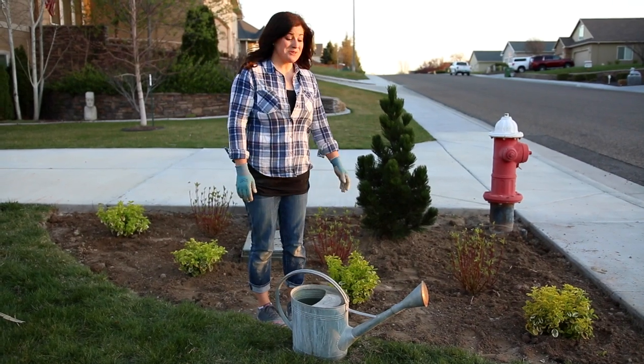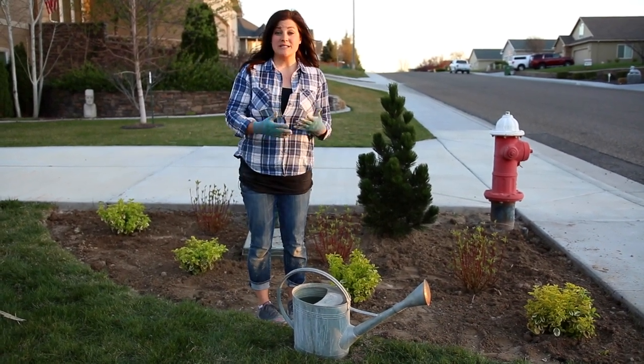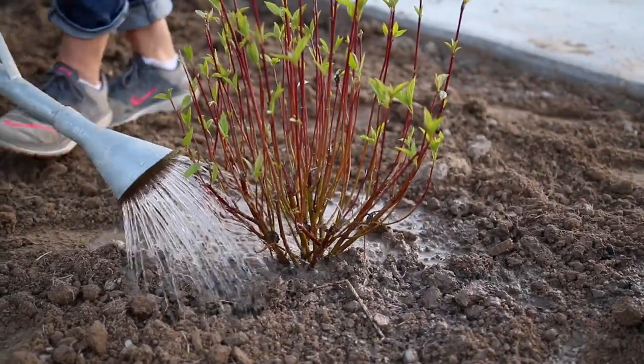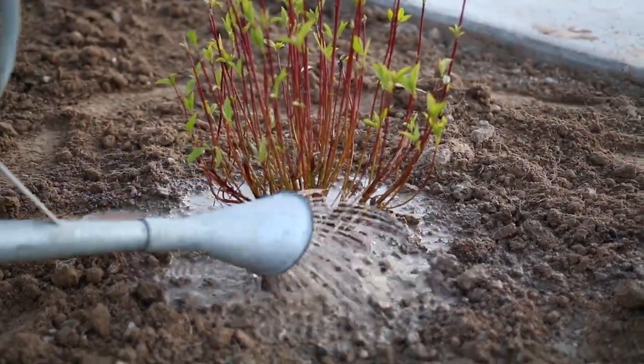I've got them all planted and I think it turned out really great, so now all I need to do is water them in. I've got them all watered in and we're starting to lose light, so tomorrow night we're going to come back and finish this whole area up with some mulch.